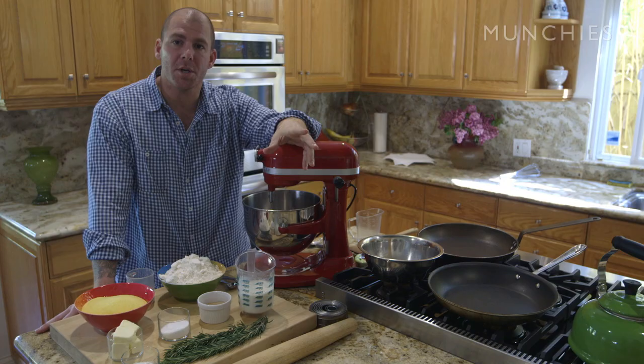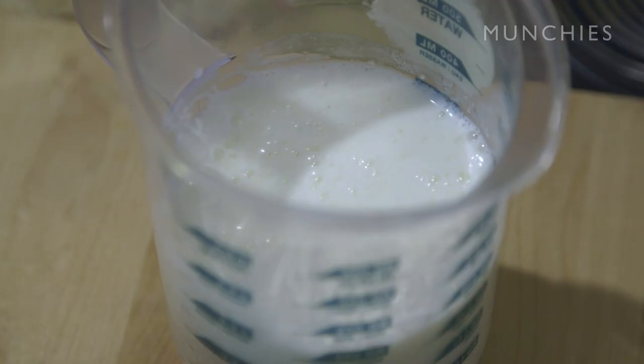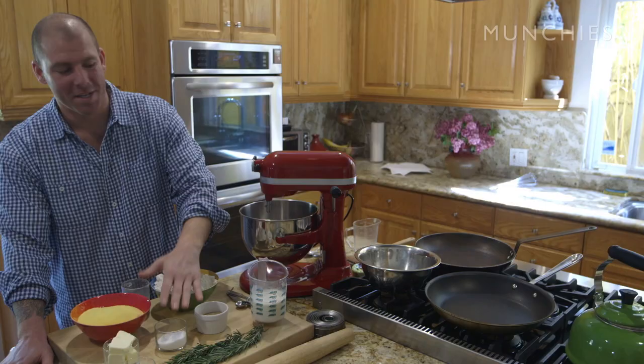What's going to go in the English muffins: dry active yeast, some salt, all-purpose flour, buttermilk, sugar, and room-temperature butter. And the amount of love that I'm going to put into these muffins is immeasurable.